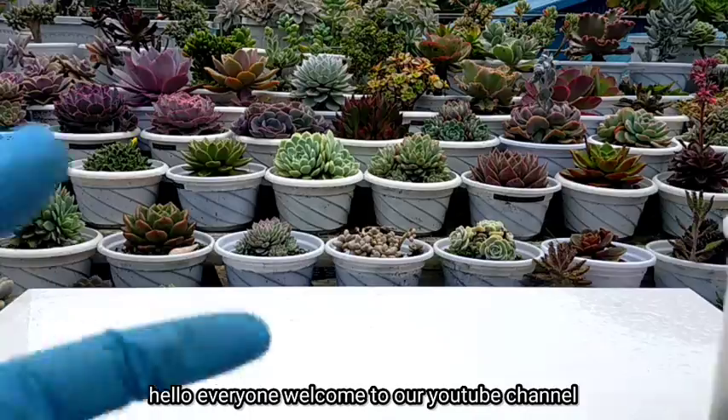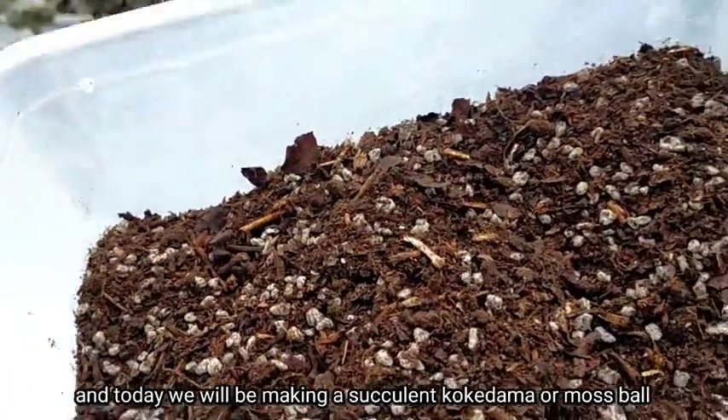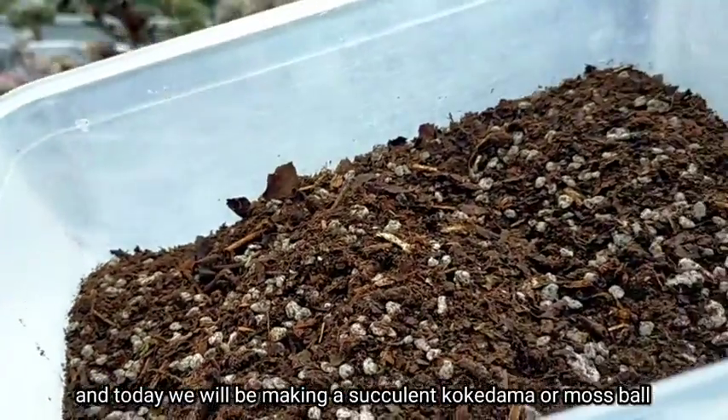Hello everyone, welcome to our YouTube channel. And today, we're going to be making a succulent kokedama or moss balls.